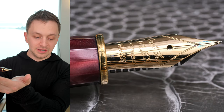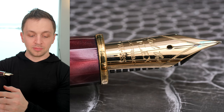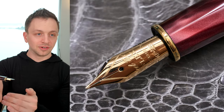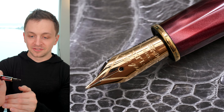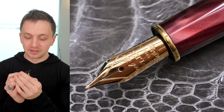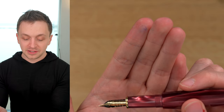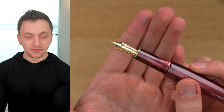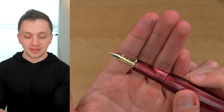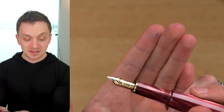We have the nib here, and I'll show some comparisons of it against the Omas on the screen. It's an ugly nib — I think the shape of it is fine, but we have four different fonts. 'Feel the flex' is what it says, and then it says Scribo and 14 carat, 585. This has their flexible nib. One of the great things about Scribo is that they have a lot of different nib options — a flexible nib in various widths, stub nibs. Really, this pen is all about the nib, and this is an excellent nib.